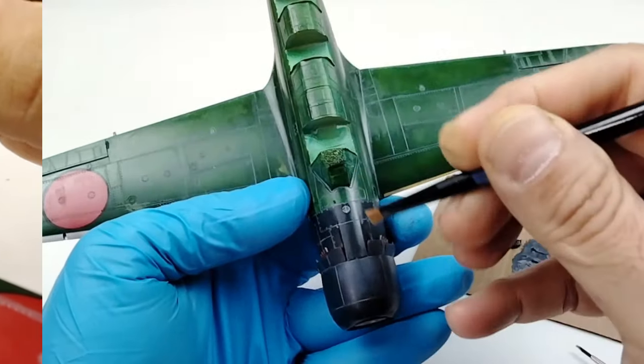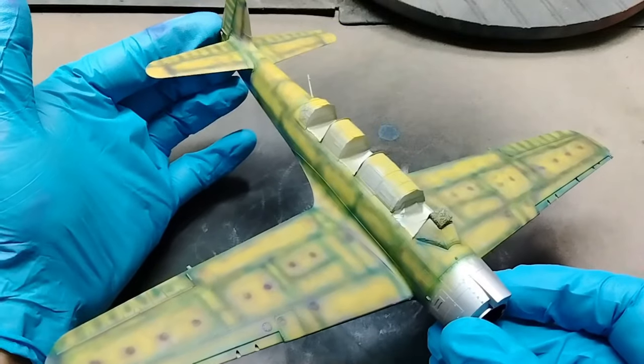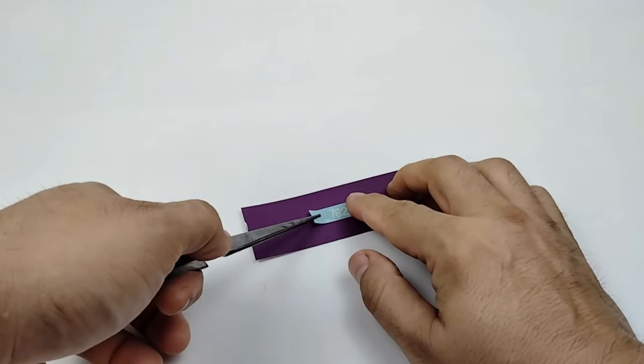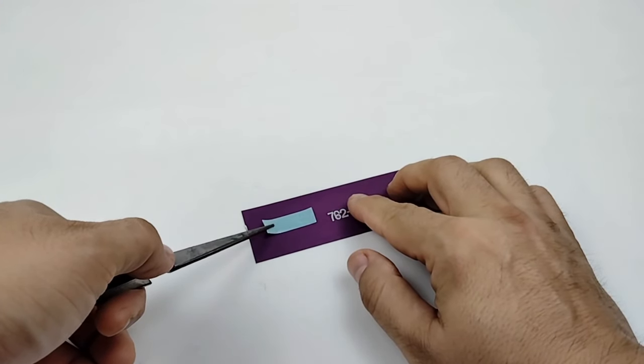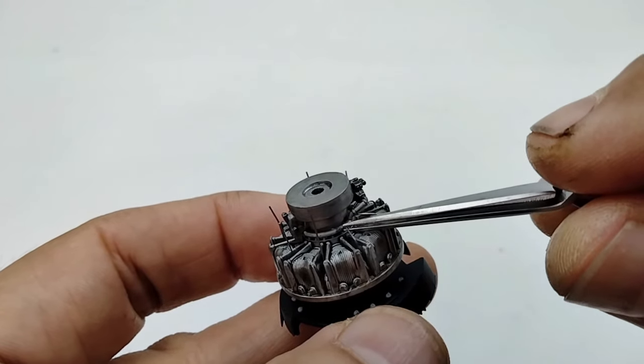Today on Styrene Modeler's Haven, I paint a model a bunch of weird colors, I put decals on a purple piece of paper, and ask: what part of 'out of the box' do you not understand?